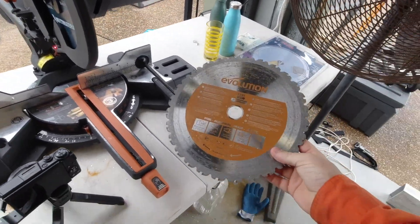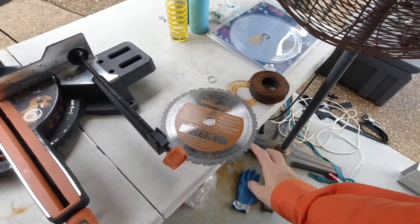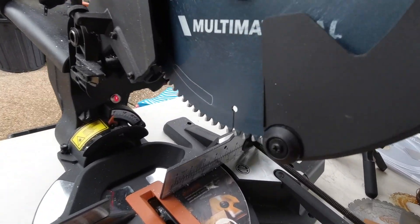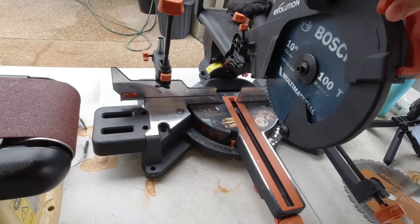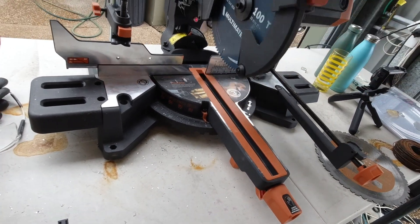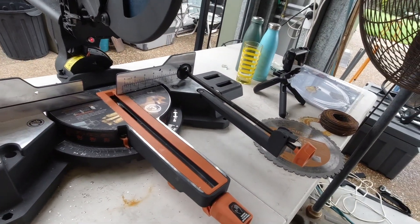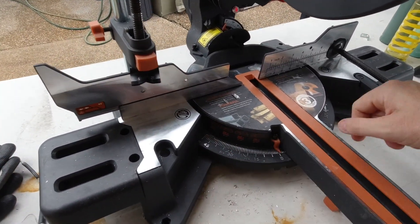The saw came with a multi-material blade — 28 tooth — which is more for cutting wood and general purpose cutting, designed to deal with wood that may have nails in it. Because I was going to be cutting aluminium non-stop, I upgraded to the Bosch 100-tooth blade. Obviously many more teeth, cuts through it really nice. The saw is 80mm depth of cut and 300mm width with the slide.